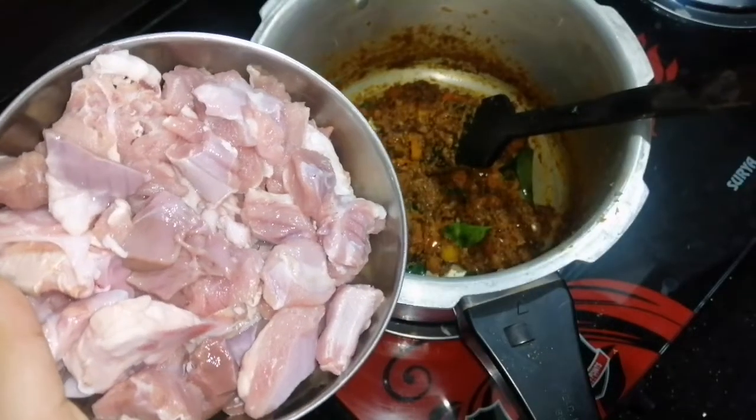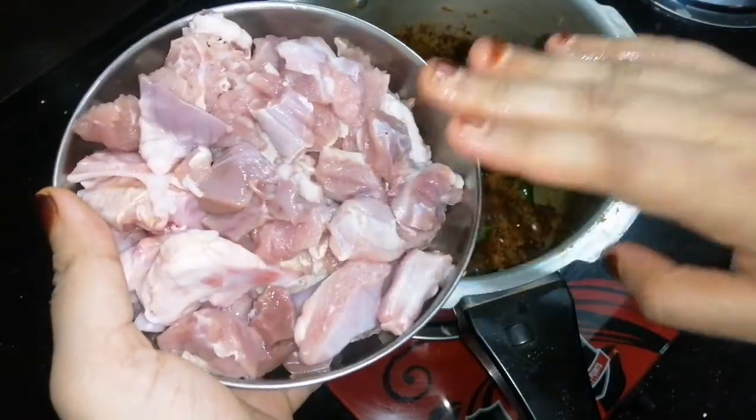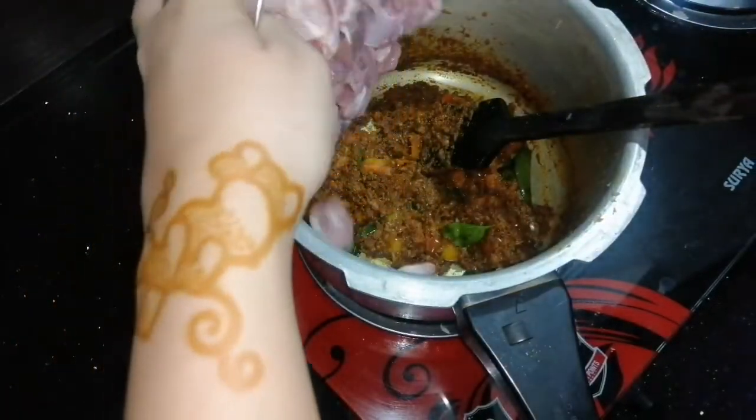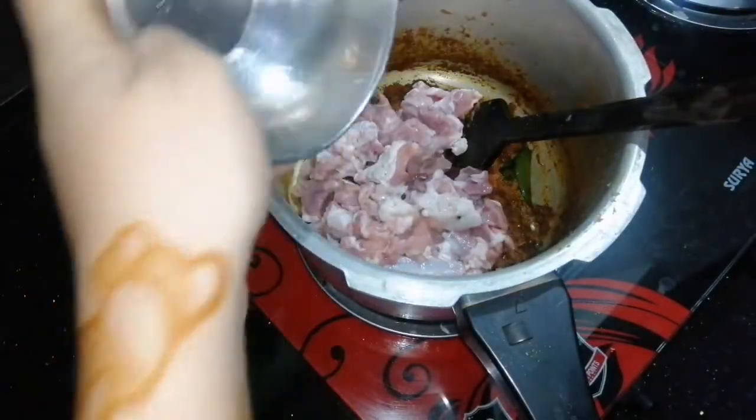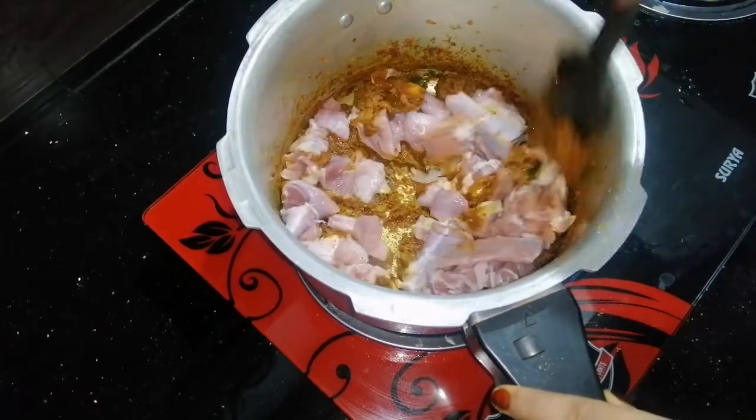Cook the steak and add the steak. If you don't make it as thick, mix it well. Let's stir the steak. The steak is going to cook through.